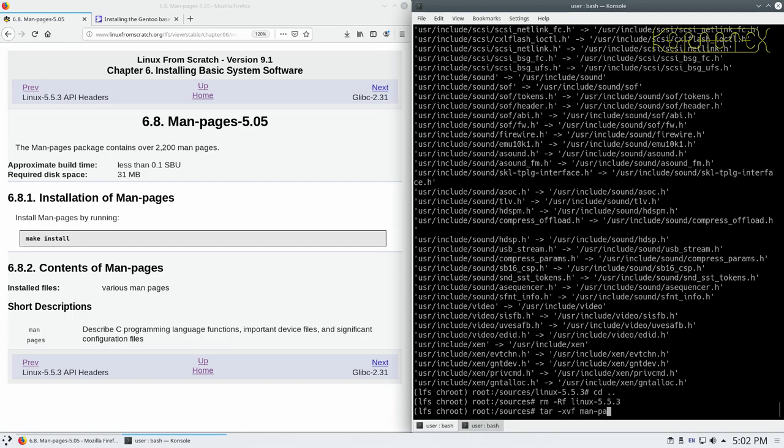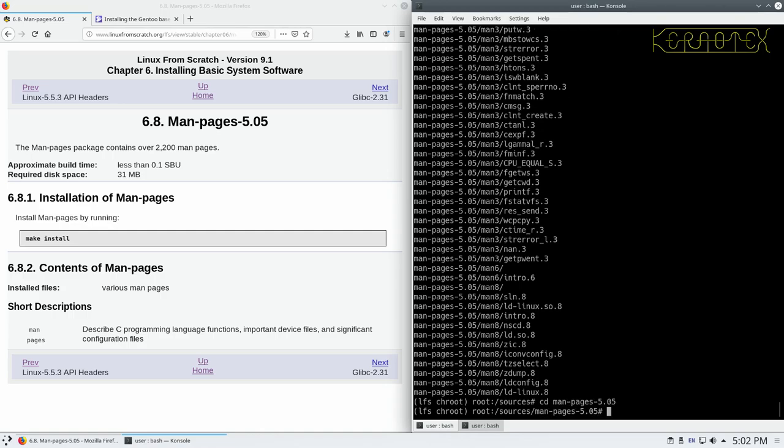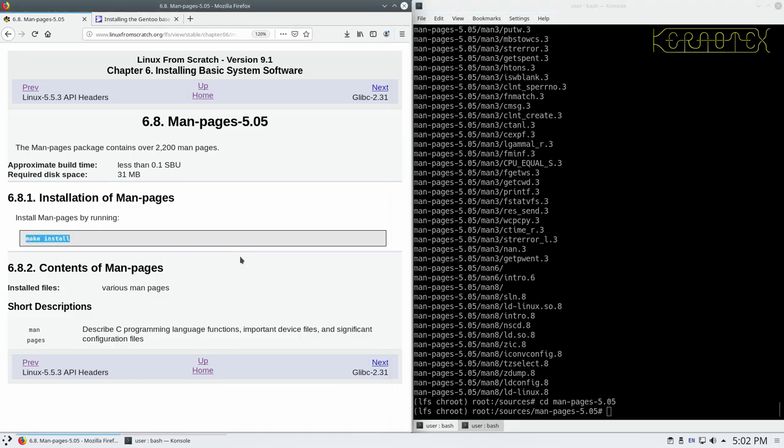Once again, same as before, we're just extracting the package. When it's extracted, we change into the directory that's been created, and then we can start running the commands that are in the book.